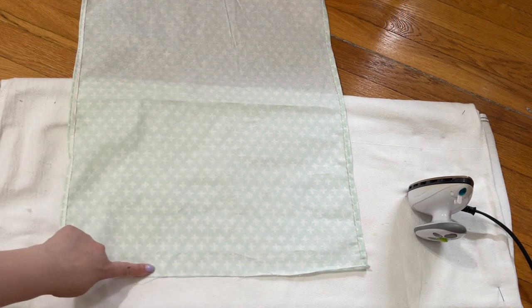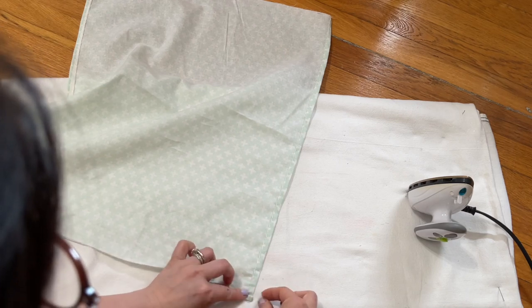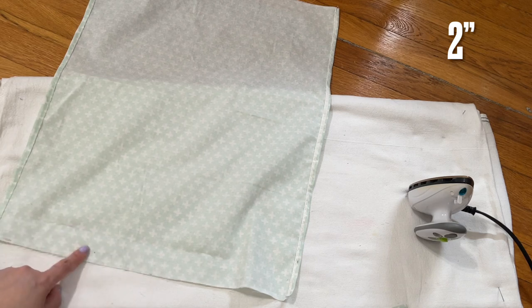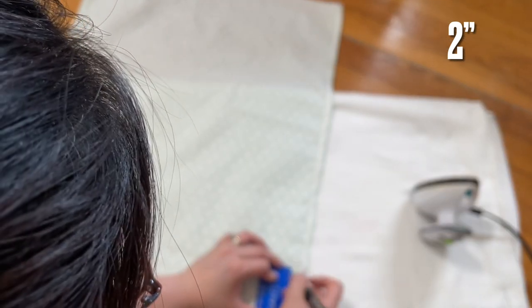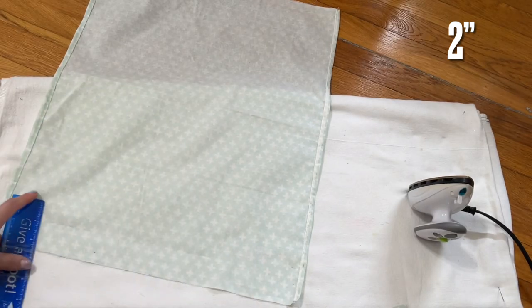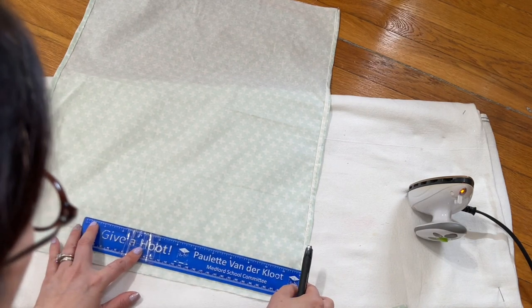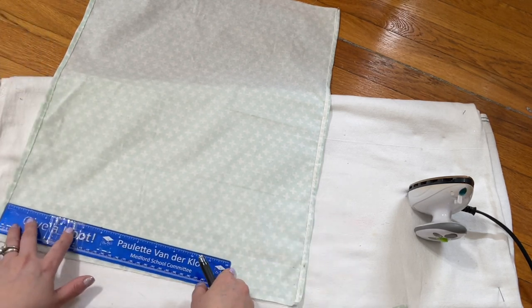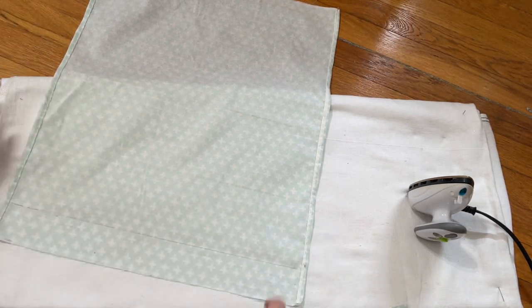After I sew the line on the long side, now on one of the wide sides — the 18-inch side — you're going to do exactly the same: fold once, then fold again, and then sew. On the other end of the wide side, the 18 inches wide, you're going to measure and mark two inches. This is a very comfy hat, everyone. Now this side is slightly different — you're going to fold it down a quarter of an inch.